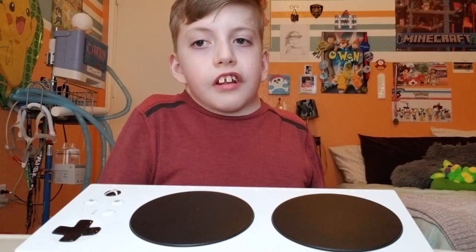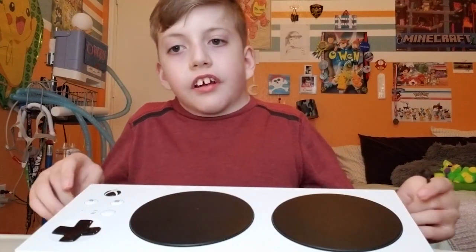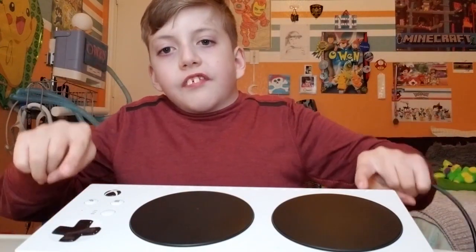Hey guys, I'm Owen and I want to show you setting up the one-handed joystick with the Xbox Adaptive Controller.